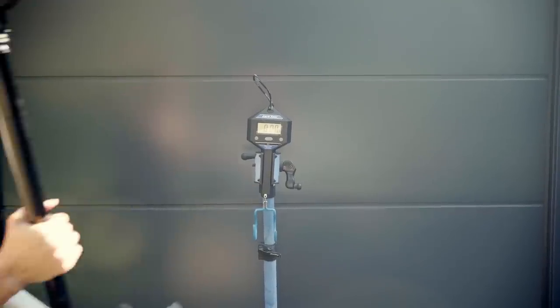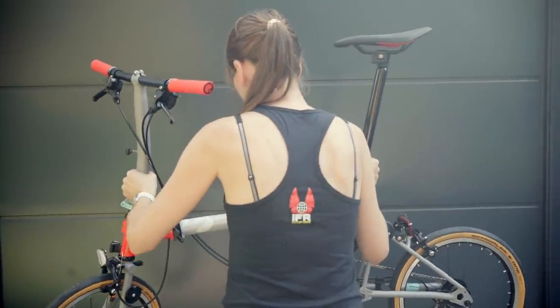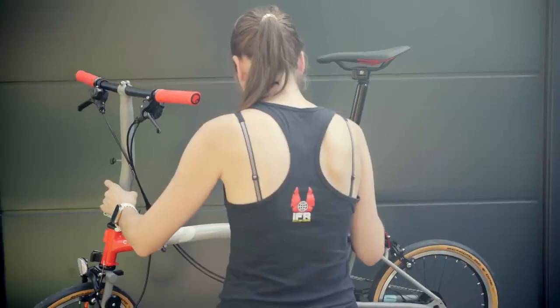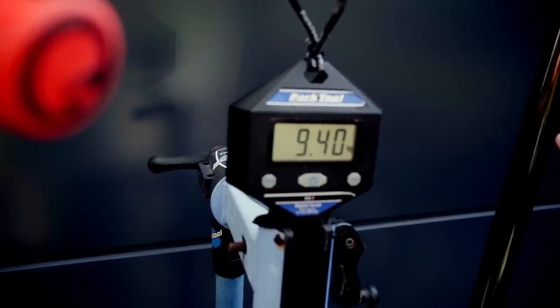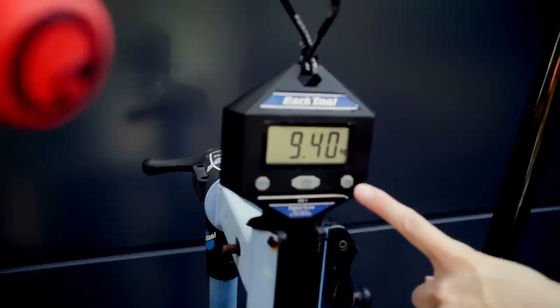Since I've had the Chapter 3 I have saved approximately 190 grams. So how much does it now weigh? With the new seatpost and the super light pedals, it now is 9.4 kilos.